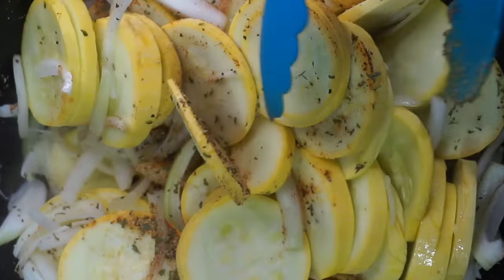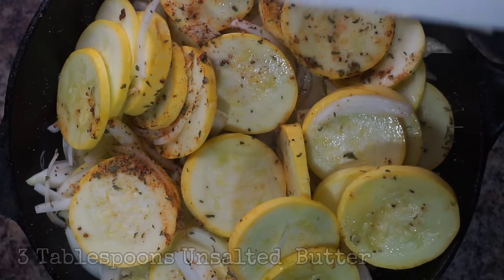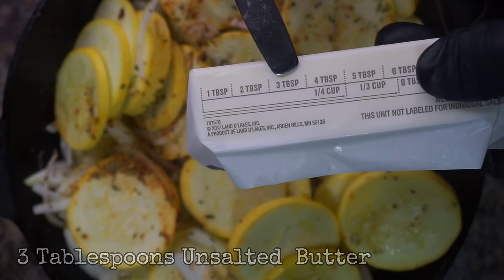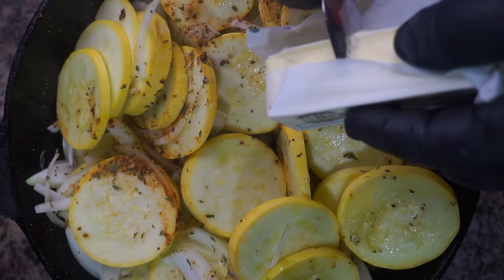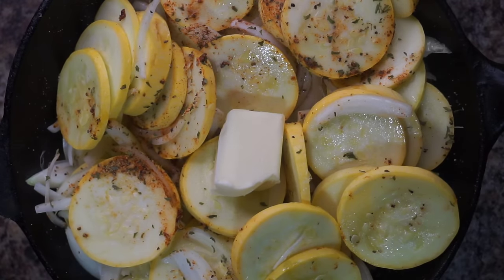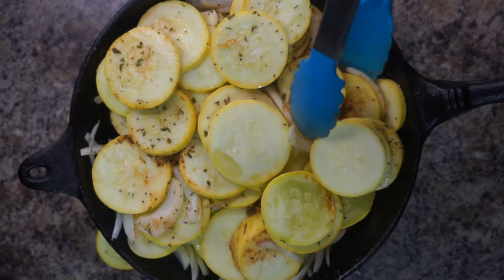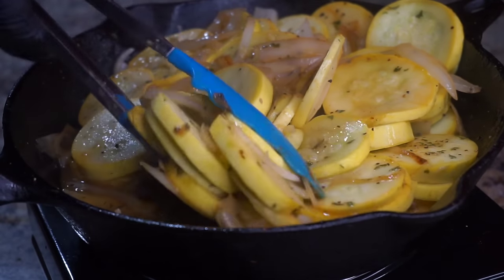Now let's give everything a mix to make sure that we can combine all of our seasonings. Then we want to add three tablespoons of unsalted butter. Cook your squash and onions until they are tender, and also you want your liquid to reduce down before serving.